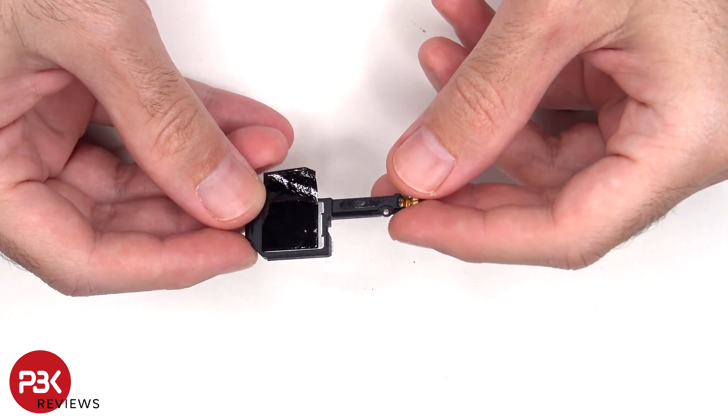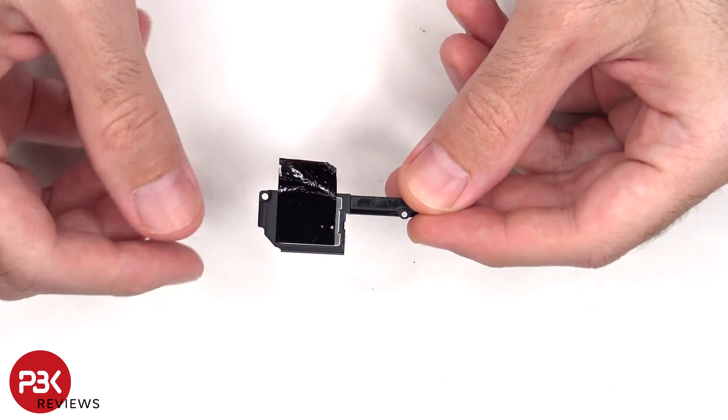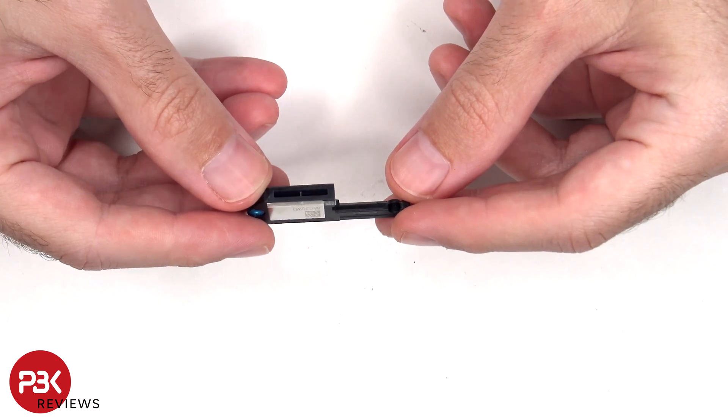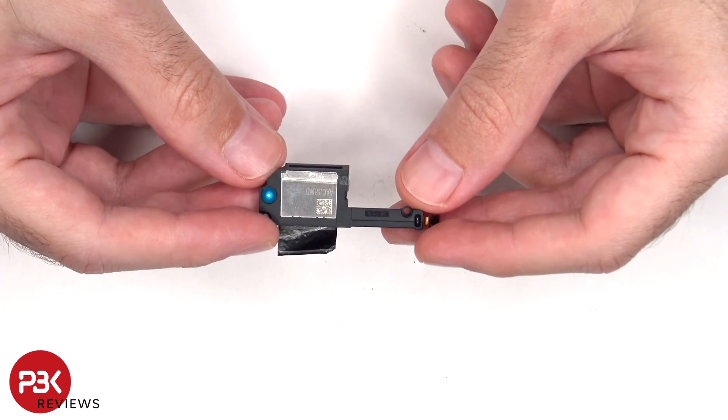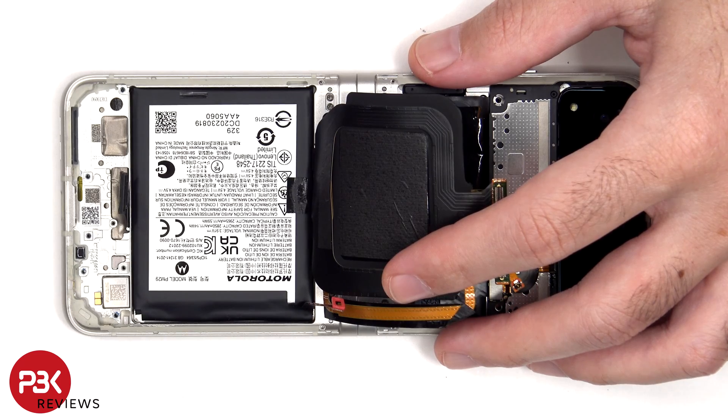Here's a look at the bottom speaker assembly, and there's some graphite film over it to help transfer heat. The vibrator or haptic feedback motor is located on the bottom corner, and it's held down with some adhesive.